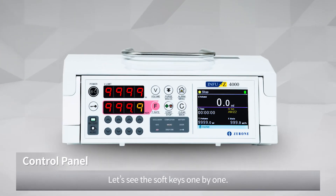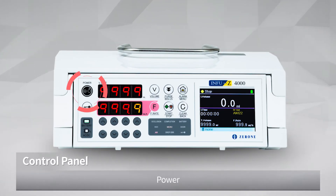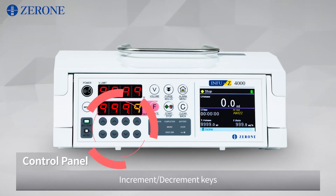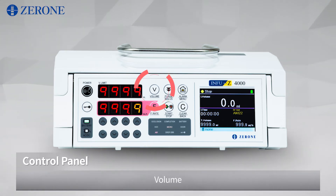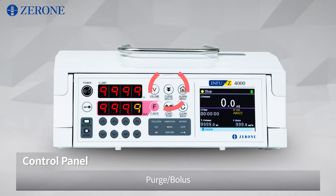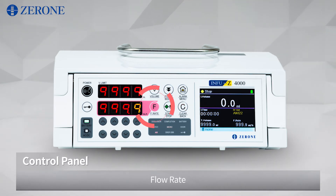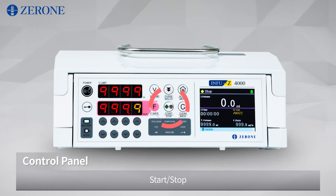Let's see the soft keys one by one: power, key lock, increment, decrement keys, volume, purge, bolus, alarm, menu, flow rate, start, stop, clear, back.